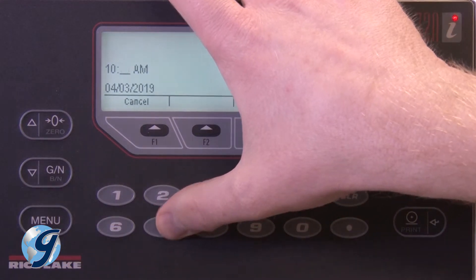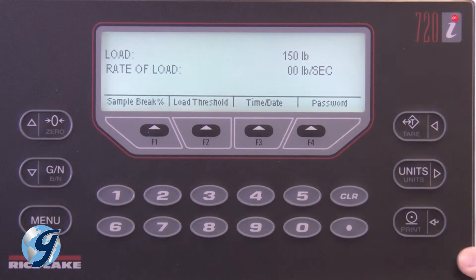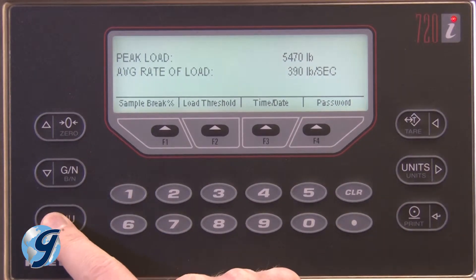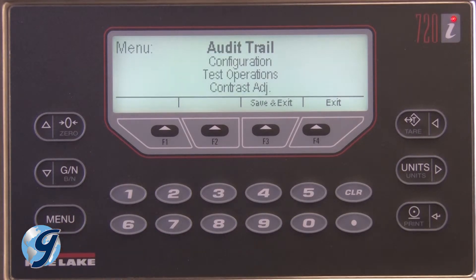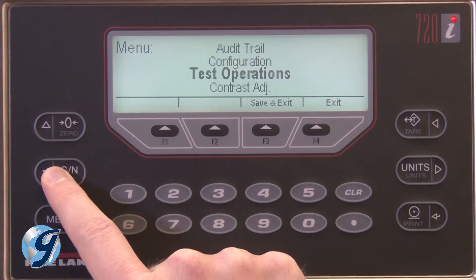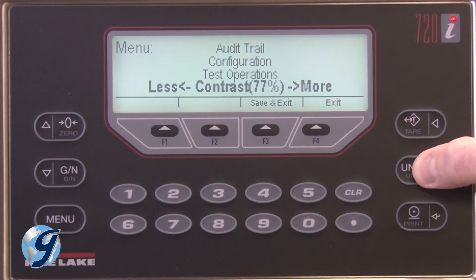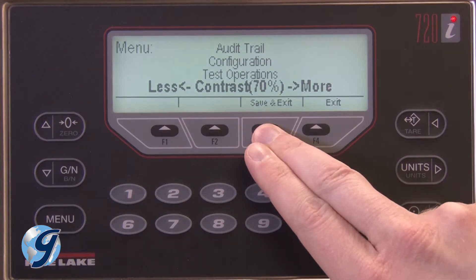Press the Enter or Print key when all entries are correct. Now press the Menu button. Here you have four options. Do not adjust the first three options — they are factory configured. Only adjust the contrast. Once you have set the desired screen contrast, press Save and Exit.